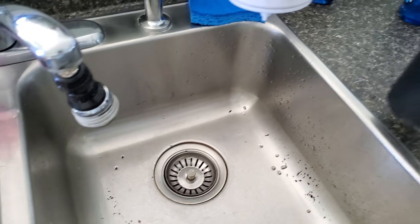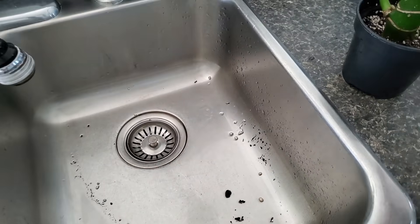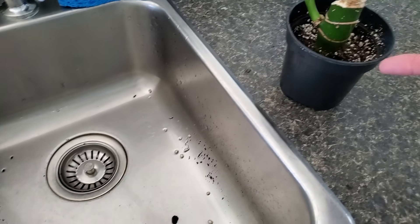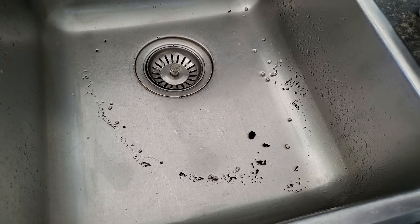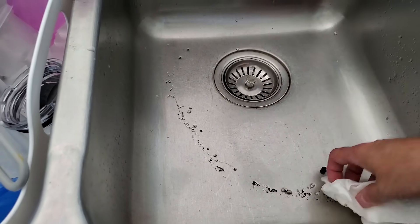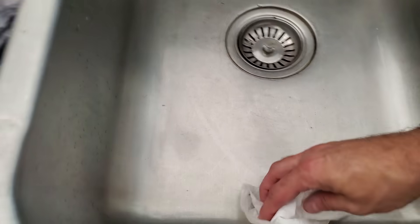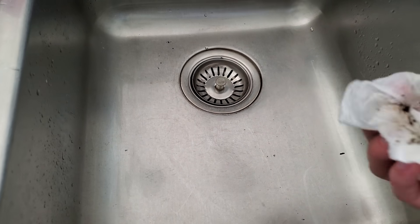Huge failure with the Dieffenbachia — this thing was ready to flop out. I've got to add more soil. Anytime you water your plants in the sink and soil spills over, just make sure you don't flush it down the drain — it will clog your pipes. Just remove all the perlite and the little pieces of soil and sticks.